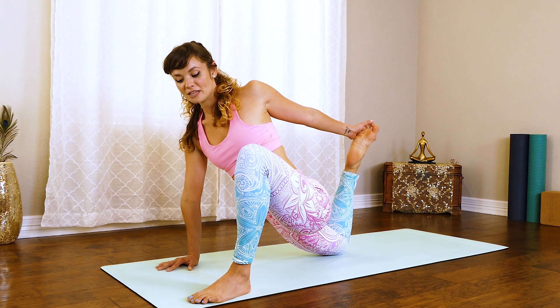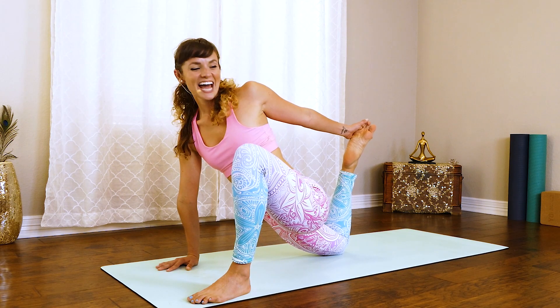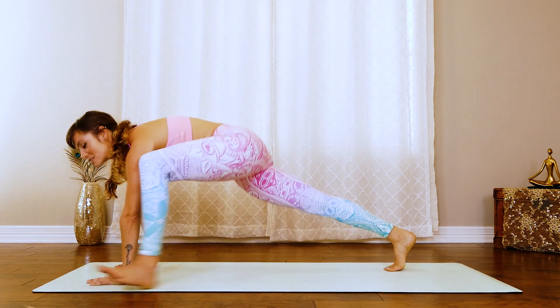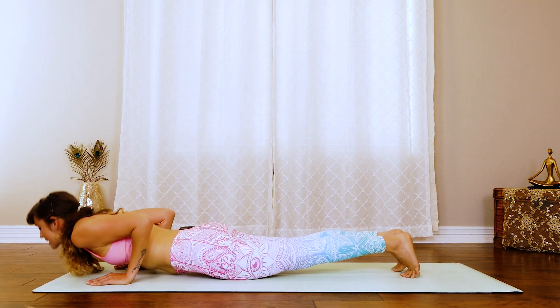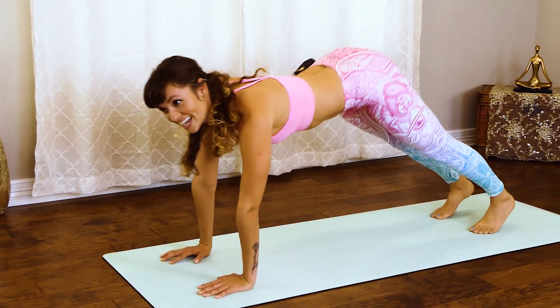Beautiful thing about this mat is even if you sweat, it wicks it away. Alright, go ahead and drop that back leg. Plant that hand, push up into that plank position. From here, begin that flow. Slowly lower down. Chaturanga. Cobra. Inhale up, cobra. And then exhale, down dog.